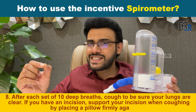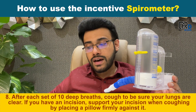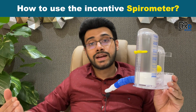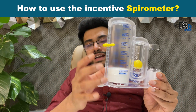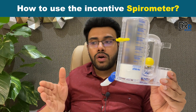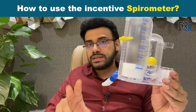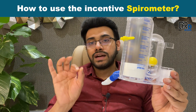If you have an incision in your abdomen, while you are coughing you can use a pillow for support. That is another way to prevent hernia. This device you can use four times in a day — before food three times and just before sleep one time. So four times, ten sets each.